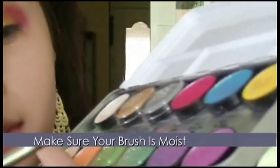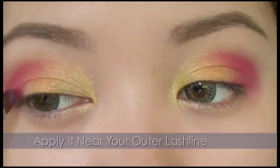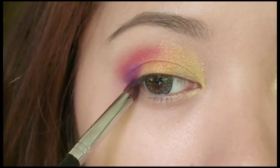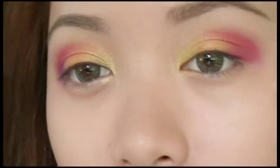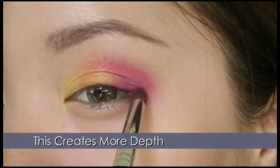Now take a lavender color, which is the color of the sunset sky, and apply it along the lower outer V along the lash line. The lavender brings in more coolness, so it's not overly warm but not overly cool — it helps bring in a balance.